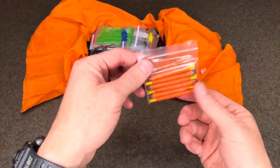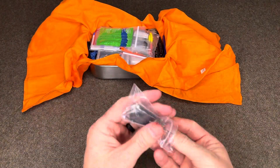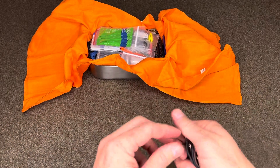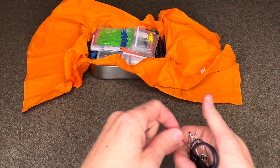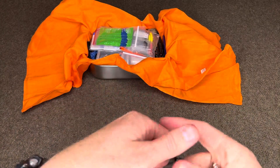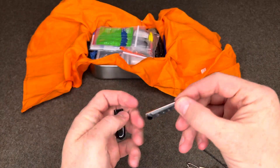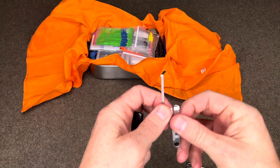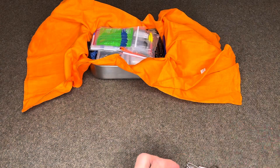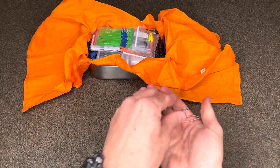Six Stormproof matches with two strikers. A bunch of random little tools or things you can fashion into tools: several bobby pins which can be used for multiple different reasons, three hair bands, an ITS Tactical little lockpick set with a built-in saw — kind of cool — a handcuff key, and four safety pins.